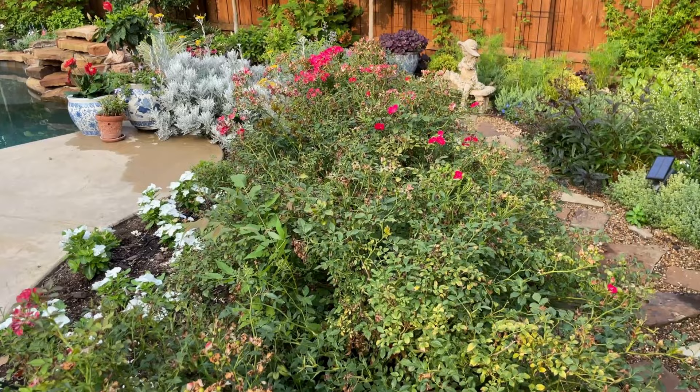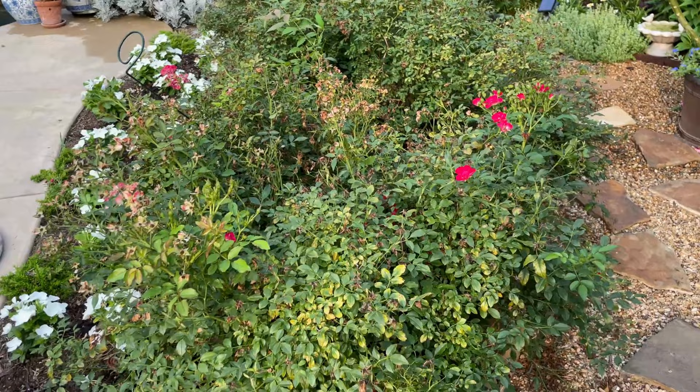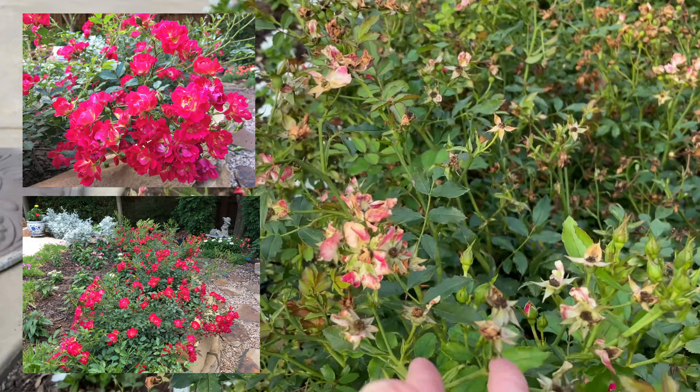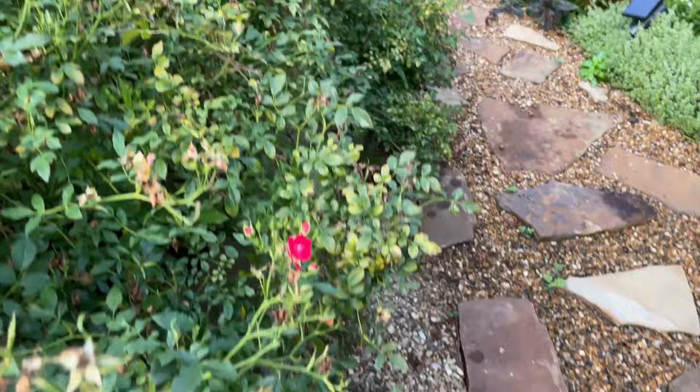Hi friends, good morning! It is a beautiful summer morning and I am up early trying to get out before the heat kicks in. I am looking at my drift roses in my backyard and they are spent. We had a bad hailstorm that took off most of the roses that were in bloom, but I do have some others peeking through, so what I want to do today is just come and clean these up.